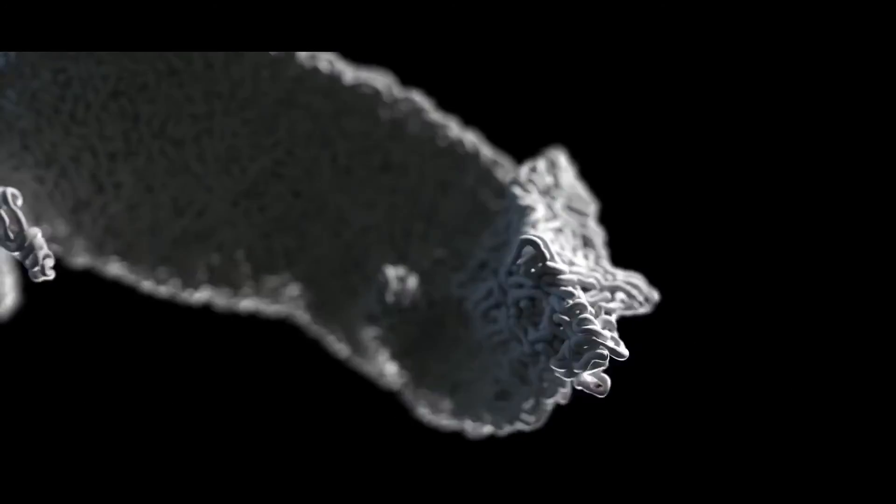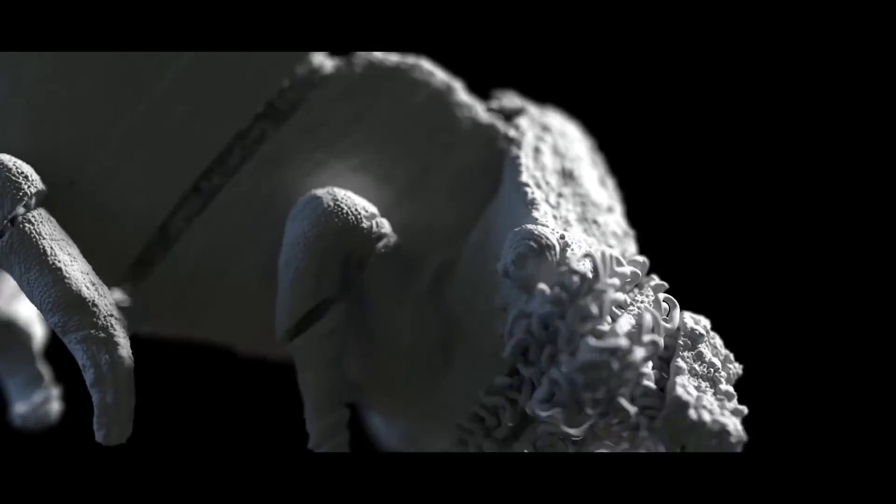We wanted to integrate the new fracture object somehow, so we started by slicing up the animals in various chunks and then simulated that with a bullet solver in Cinema 4D. I also did some processing and prototyping in Udini. It's a bit like a digital piñata.